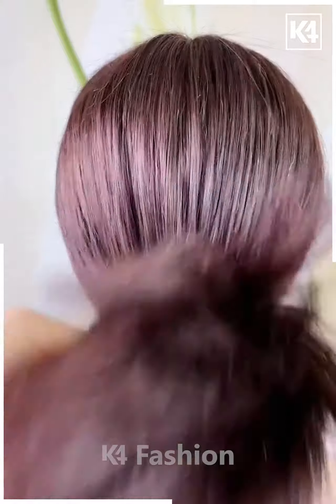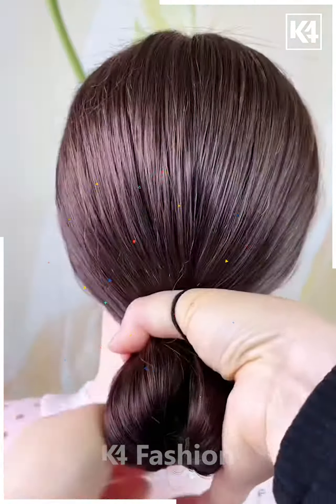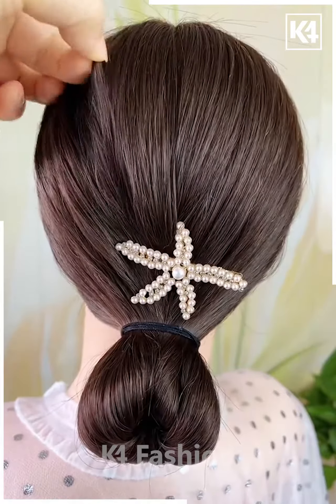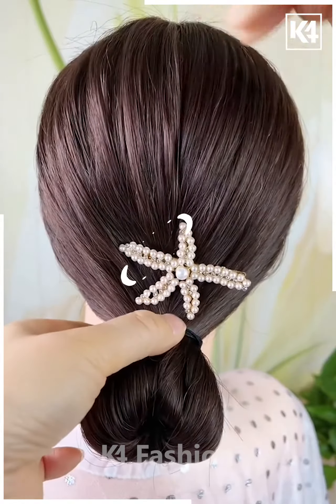For our next hairdo, start off by tying a low ponytail at the bottom. Make it into a bun. Make a division in the hair and then roll the bun upwards. Tie a rubber band to it to make a more formed bun. Add a clip. Loosen the strands of the hair using your fingers.